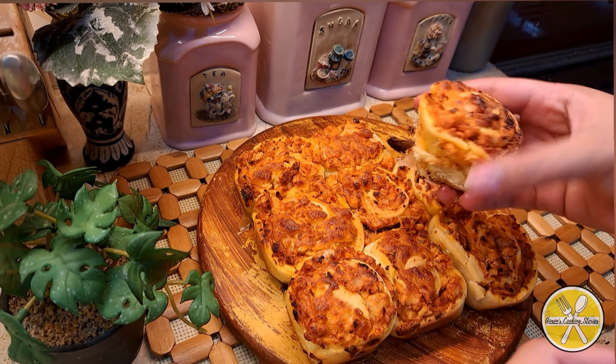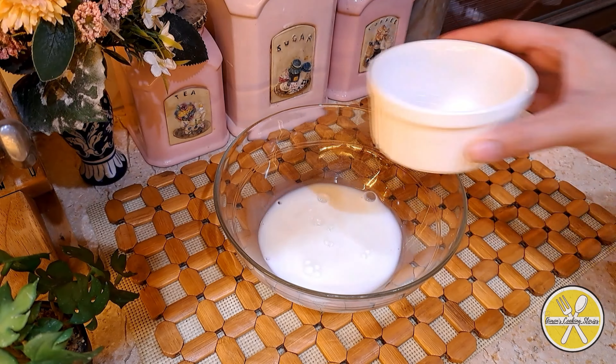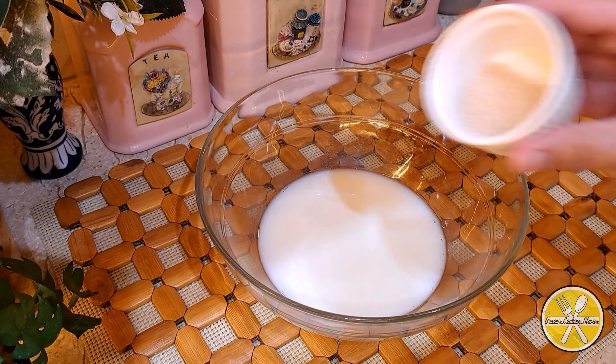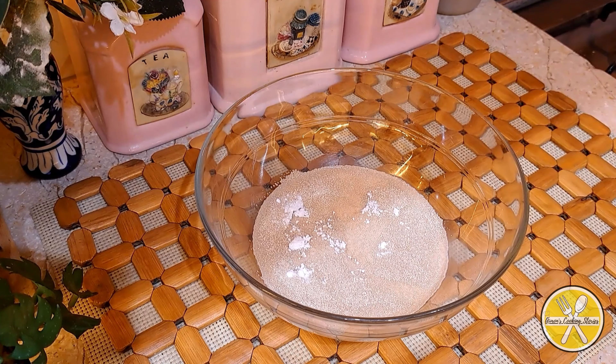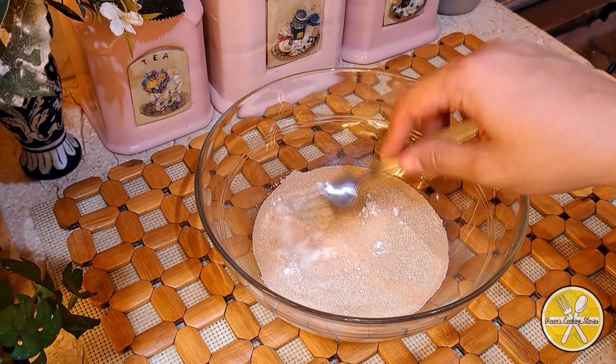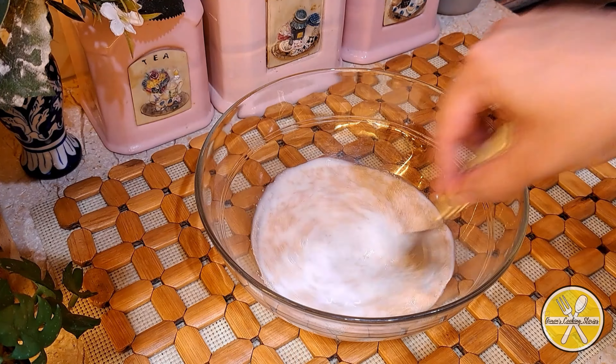First we will make the dough. We will take half a cup of warm water, then we will add 2 teaspoons of yeast and 1 tablespoon of powdered sugar. We will mix it well.